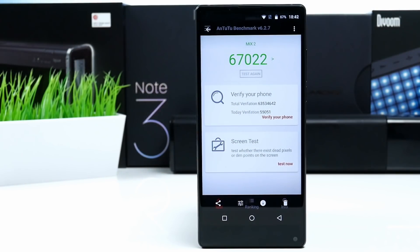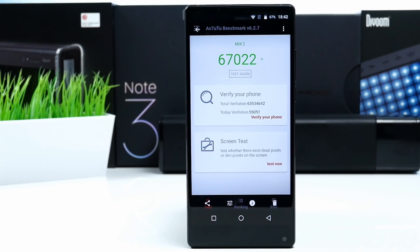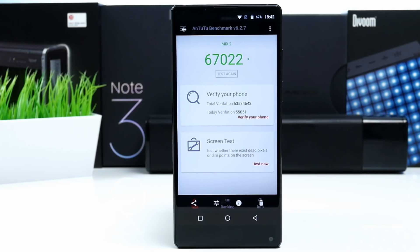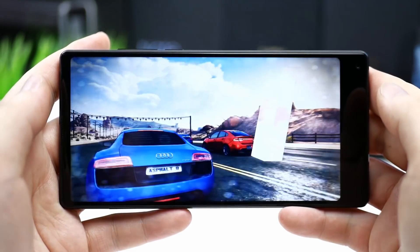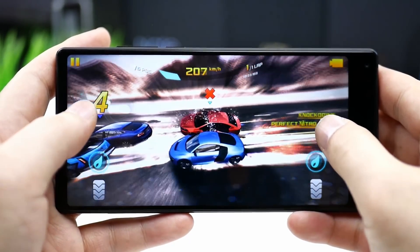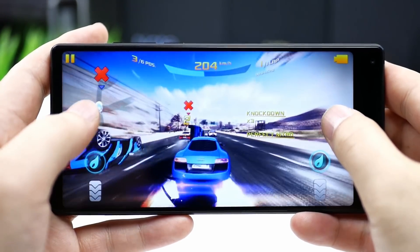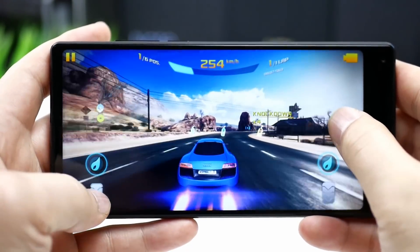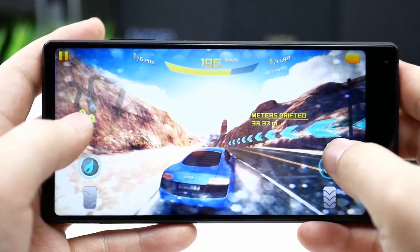Moving on to performance — the CPU used in this phone is mid-class, so the score is not comparable with flagships. In AnTuTu it scores close to 67,000, which is very normal for a MediaTek Helio P25. 3D games like Asphalt 8 run fast and smooth with only very few frame drops — it's not perfect, but I enjoyed gaming on this phone. Regarding heating, I only experienced it getting a little warmer around the fingerprint sensor, which is normal, so nothing serious.